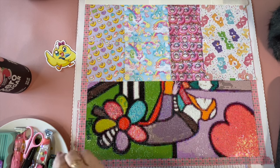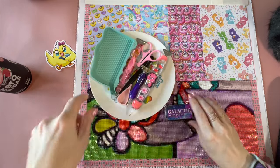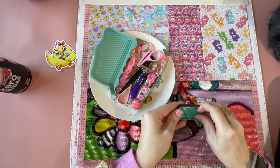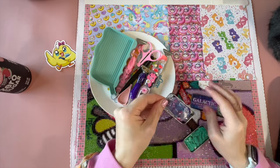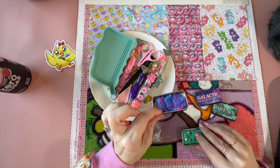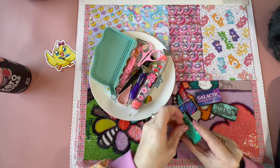I got myself some new alien putty. I blame Mushy over at Dark and Creepy Diamond Painting — it is all her fault, but she did help me get to 1000 subscribers. I have the galactic alien putty and then this newer one called Ocean.